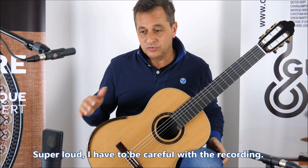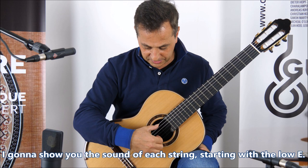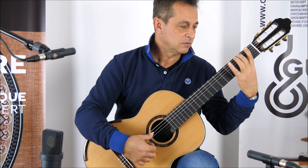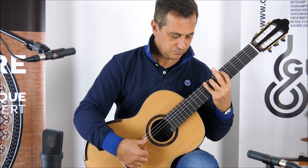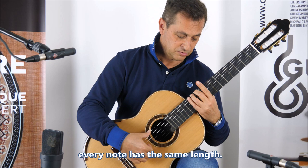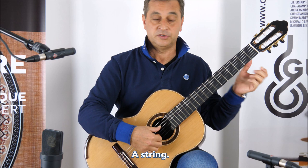Super loud. I have to be very careful with the recording because it can overdrive the preamp. So I'm going to show you the sound of each string, starting with the low E. Every note is very even — every note has the same length, same tone color. A string, and you will hear the same thing.